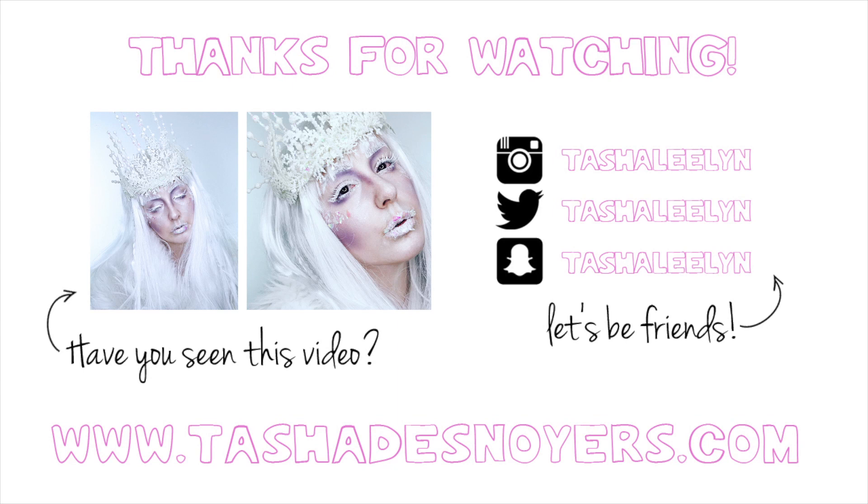I hope you guys enjoyed this video and have a happy Halloween — stay safe and have fun, and I will see you in my next video. Bye guys!